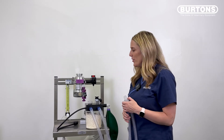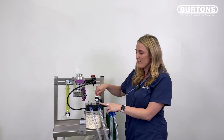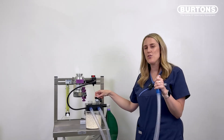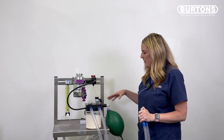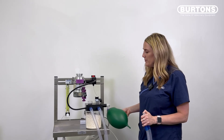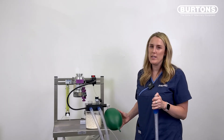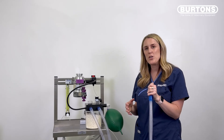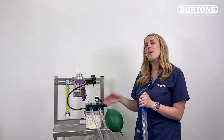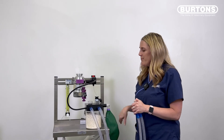In this video I'm going to show you how to leak test the Burton cycloflow. Plug the cycloflow into the common gas outlet, close the scavenging valve, occlude the patient end, and introduce gas flow. You can see the reservoir bag is nice and full and holding pressure, and the valves are fluttering. Once you've finished the leak test on a circle system, don't just lift your finger off the patient end — the change in pressure can suck CO2 absorber back through the system. Open up the scavenging valve first to relieve pressure, then take your finger off.